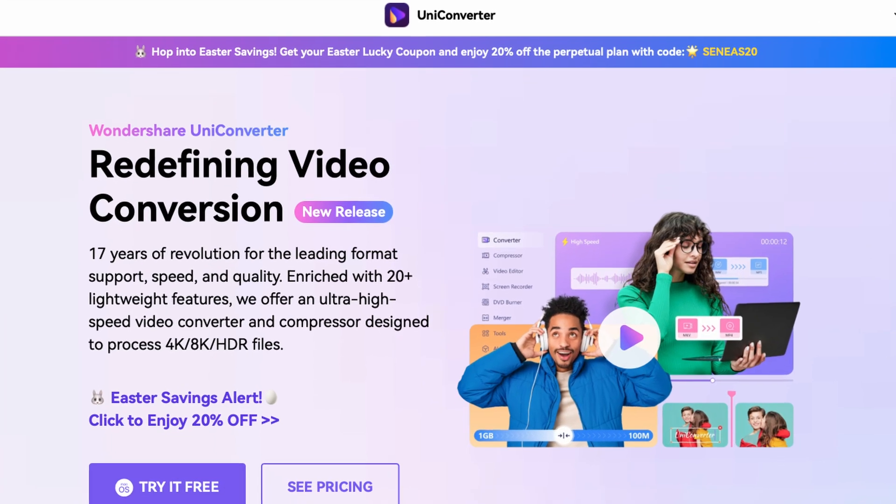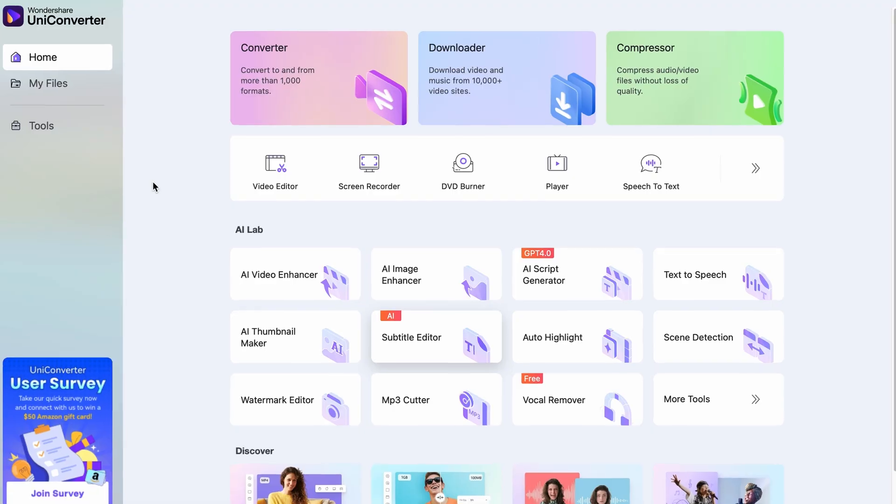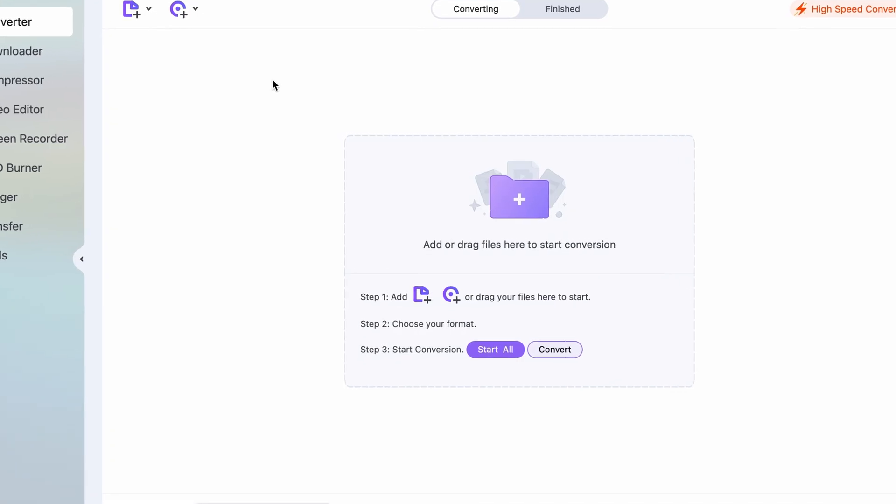Next, download the Uniconverter from videoconverter.wondershare.com if you don't have it yet. Then, once you have it, open and click on the Converter tool.